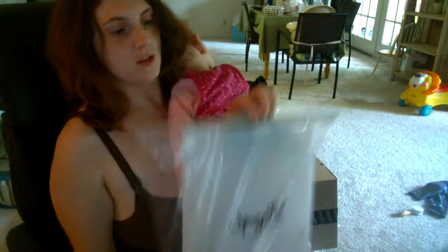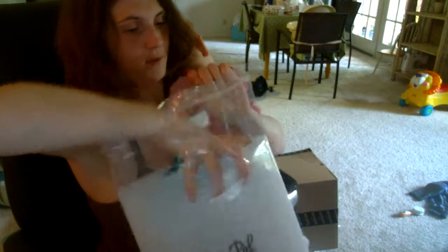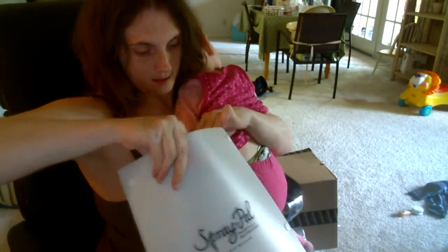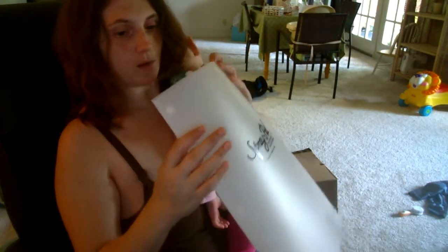We got a Spray Pal. This is what you use with a diaper sprayer — you clip your diaper to this so that when you spray your diaper, it doesn't spray all over. That's the need for a diaper sprayer.